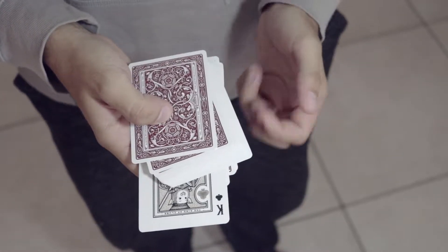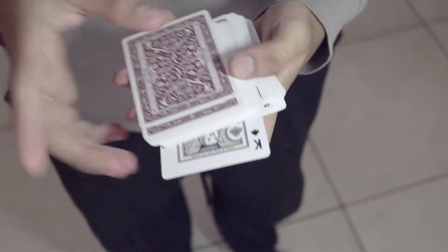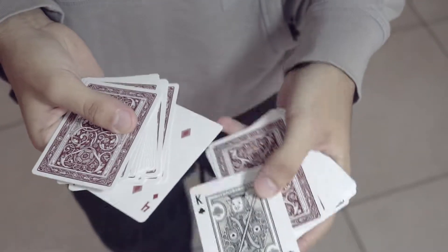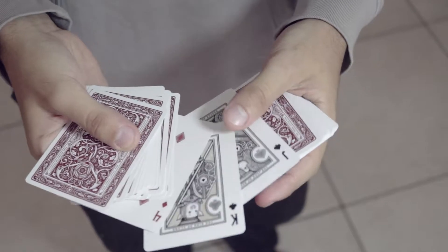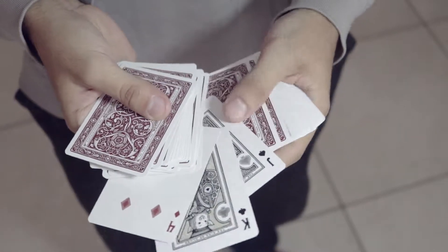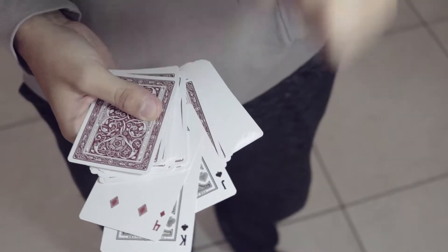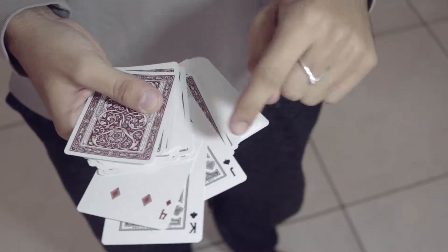In this case it's the king of clubs. But I'm not gonna give that card the glory, because you picked the king of clubs — you didn't pick the four of diamonds. Because you picked the king of clubs, you didn't pick the jack of spades, even though they were right there. You could have touched them, but you didn't. You know what? I'm tired of not giving these cards credit.